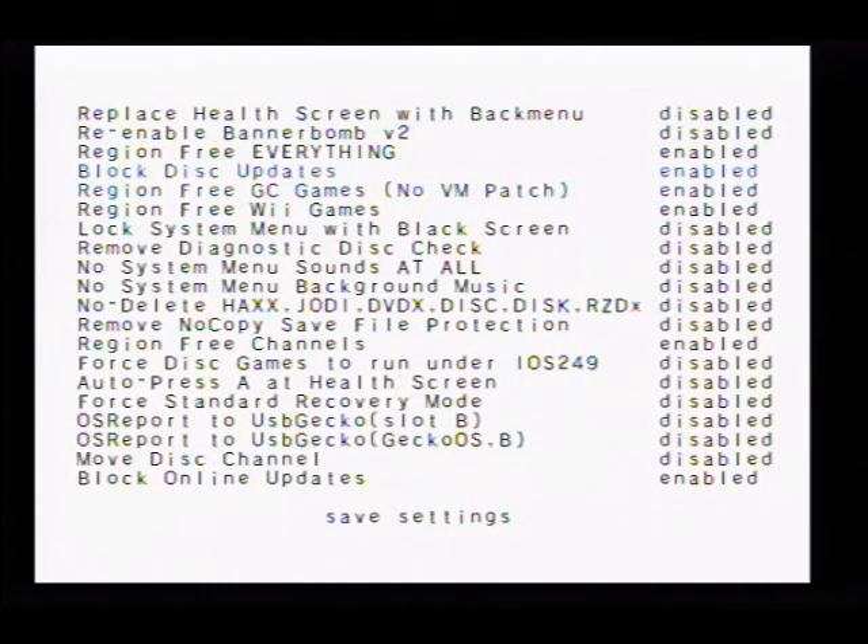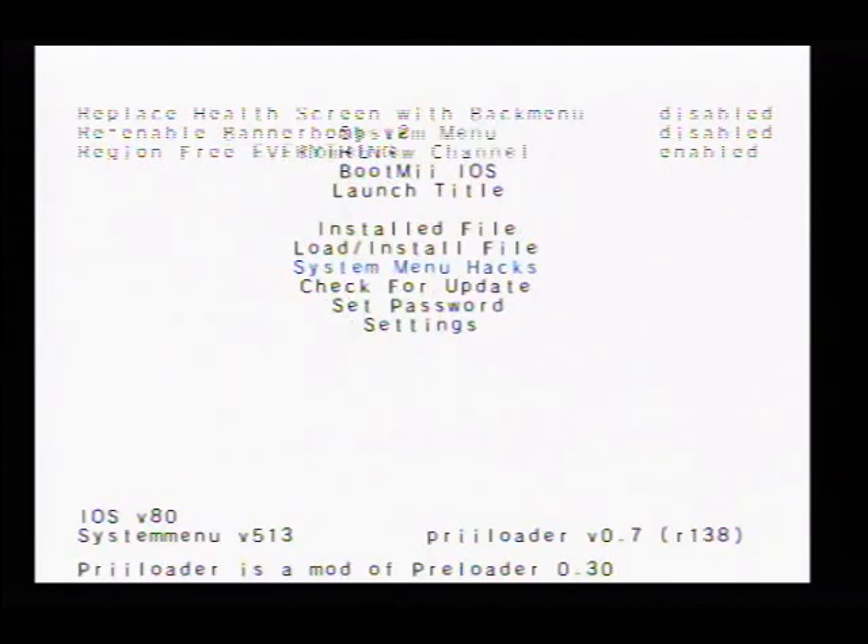Once we are done with all of that, come down and click save settings. Settings are saved — press the back button.